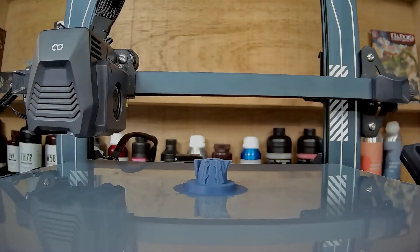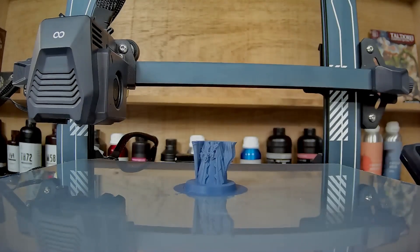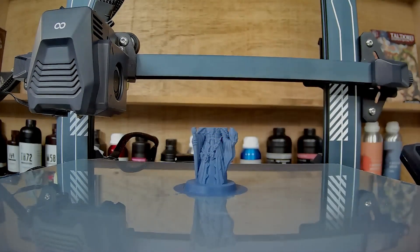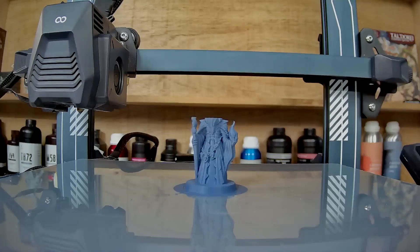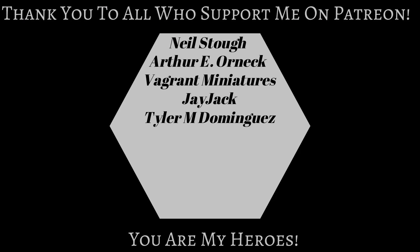And that's it — you should now know everything you need to get started with your FDM 3D printer. If you have any questions, post them down below or join my Facebook group or Discord channel. If you found this video helpful, please like and subscribe — it helps the channel grow. And if you like the work I'm doing here and you want to support my channel, please consider joining my Patreon, which gets you access to some pretty cool rewards including one-on-one 3D printing support. Thanks for watching — now let's go print something!